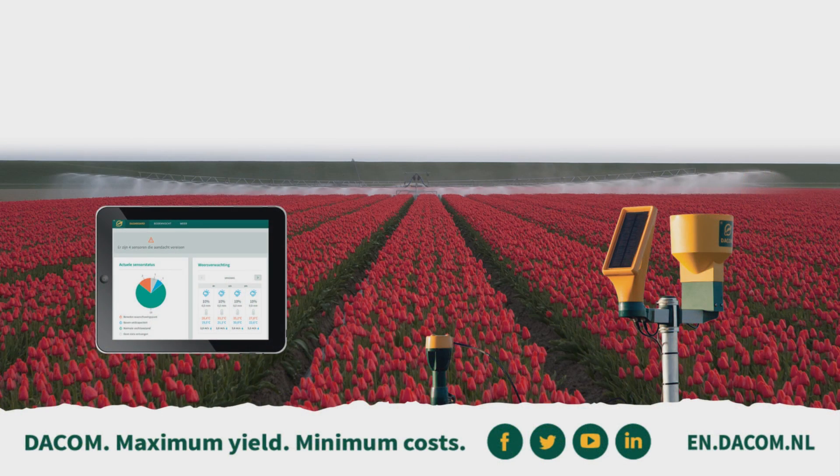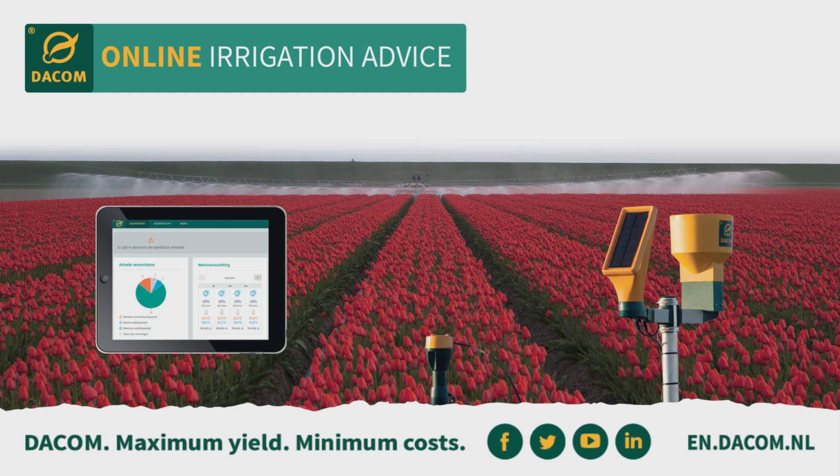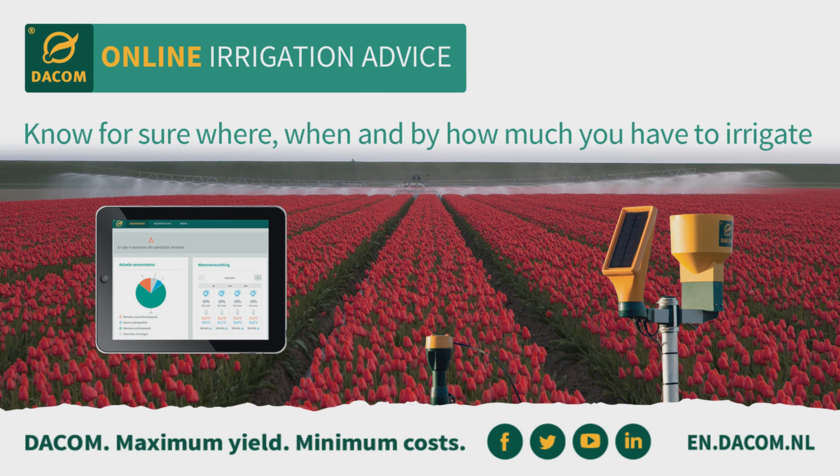The online irrigation advice of DACOM — know for sure where, when, and by how much you have to irrigate.